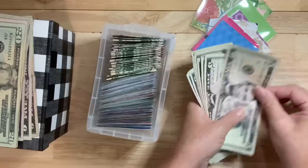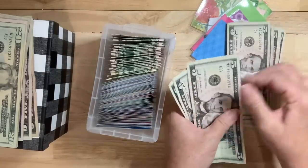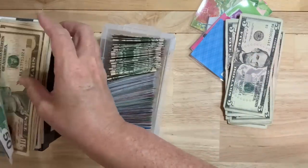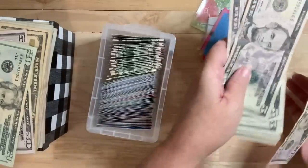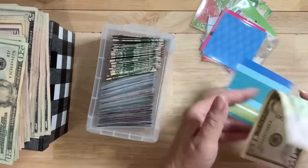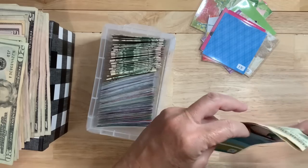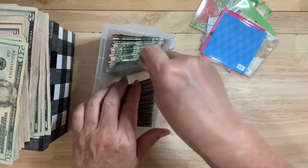And then I have 5, 10, 15, 20, 25, 30, 35, 40, 45, 50. So I'm going to put another 50 in here and put this 50 over here. And I'll pull another one — here's another 50. So basically I'm just taking the small bills out, putting the big bills in, and then I'll have fewer 50s to stuff and more of the little stuff.